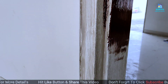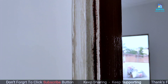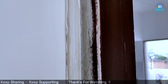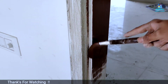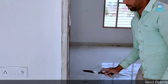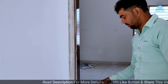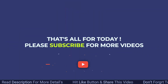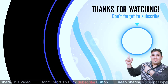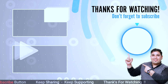After applying 2 coats of paint, you will be able to get a nice finish. How did you feel about our video? If you liked the video, please like. If you haven't subscribed to this channel, please subscribe. We'll see you next time with some other topics. See you next time.